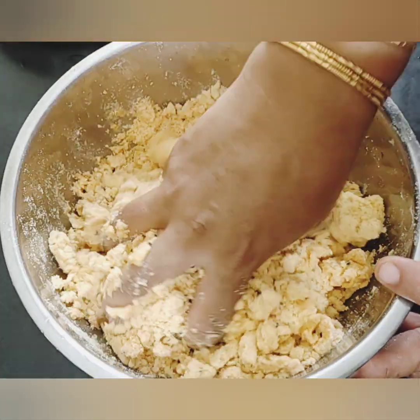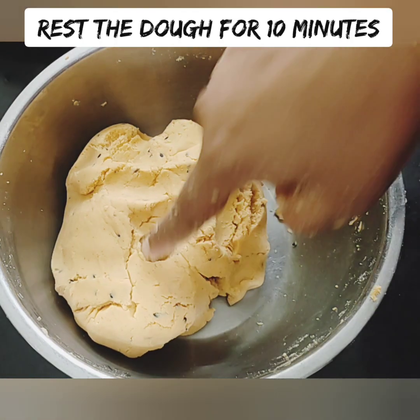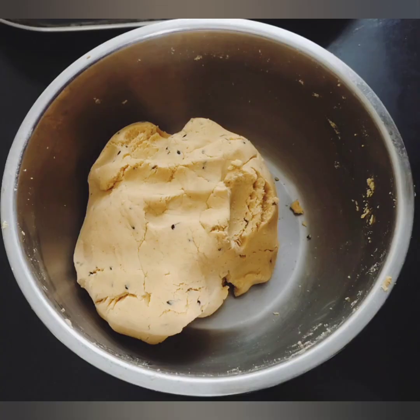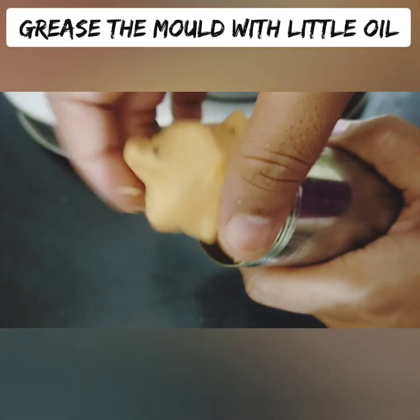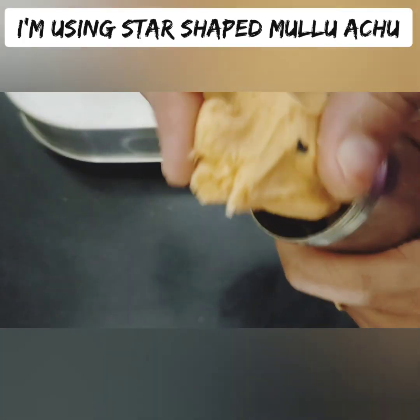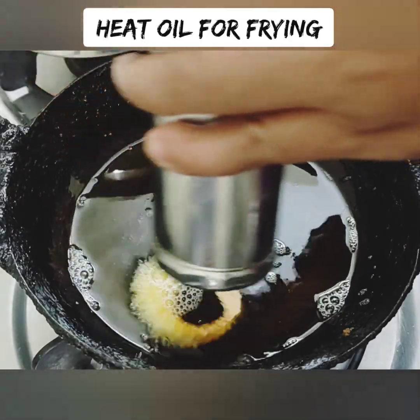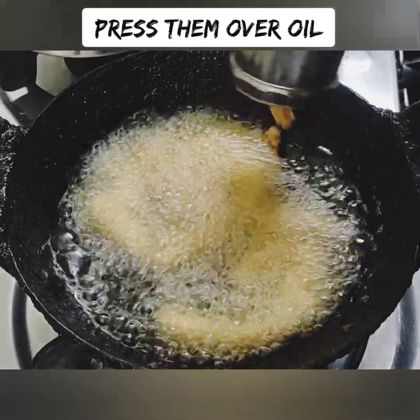It will be very soft and smooth. If you add water, you will be able to make it a little bit better. Rest the water for about 10 minutes. Serve the snacks with ghee and mix it into the pot.